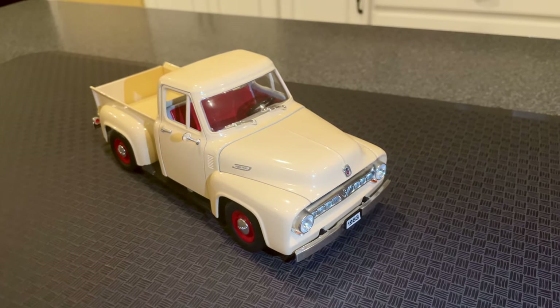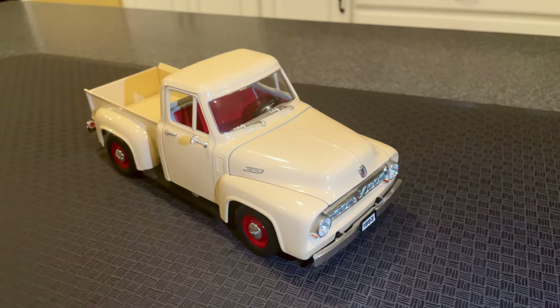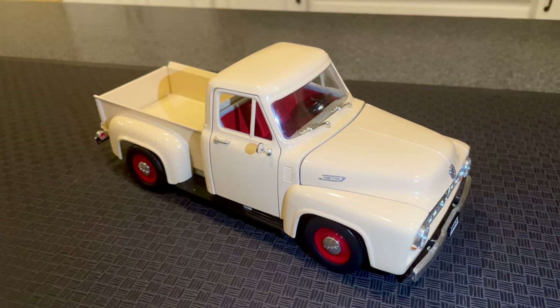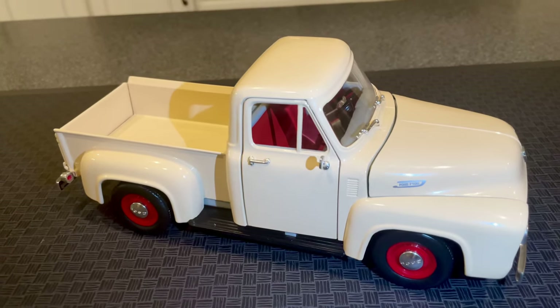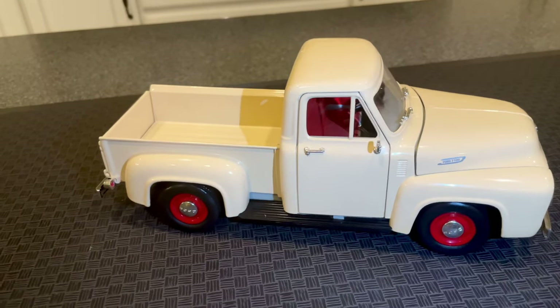Hello and welcome to our channel. Today we're taking a closer look at this stunning 1/18th die cast scale model of the 1953 Ford F100 pickup truck made by road legends.